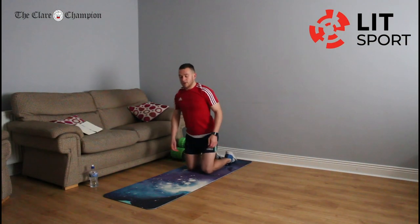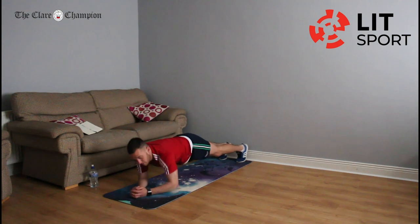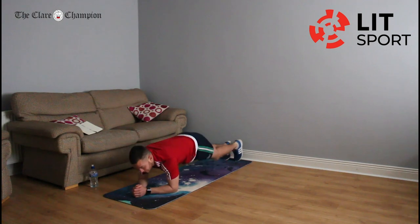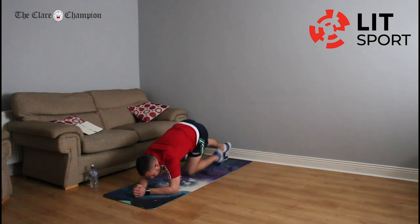We're going into the plank — two options. On your elbows and forearms with your bum in a straight line; we don't want the bum up or down, no arch in the back. If that's too difficult, on your knees, feet up in the air, still on your elbows and forearms. I'd highly recommend starting on the more advanced version and pushing back onto the beginner when it gets too difficult. Rest, excellent work.